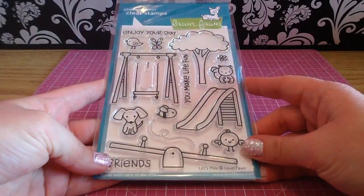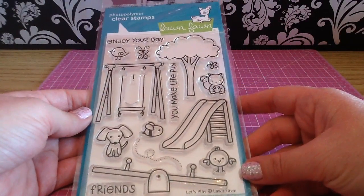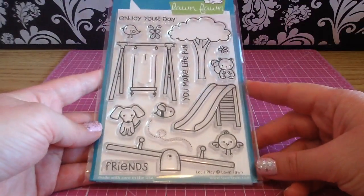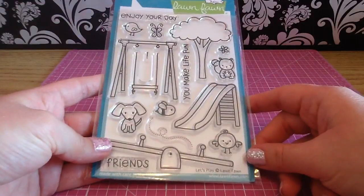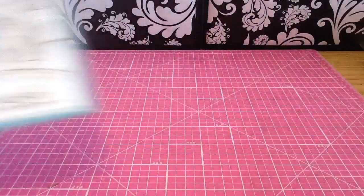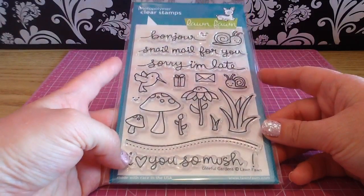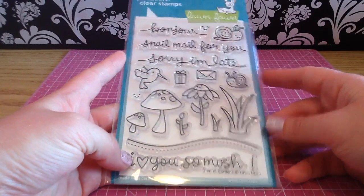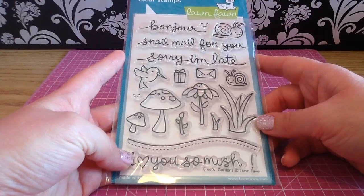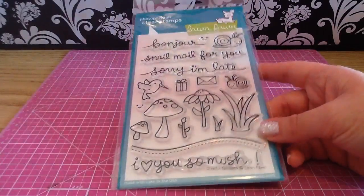The next stamp I grabbed is called Let's Play — this is another super cute one with a swing, and you can put all these cute little critters sitting on it. There's also a little teeter-totter — such a cute stamp, I love this one. Then the next one I picked up is Gleeful Gardens. The little sentiment 'I love you so much' is so cute, and I love the snail mail because I love sending happy mail and rack packages.